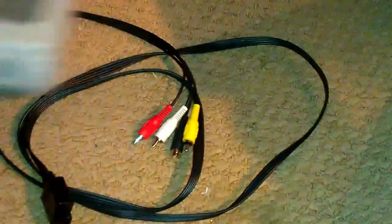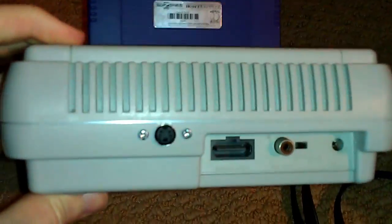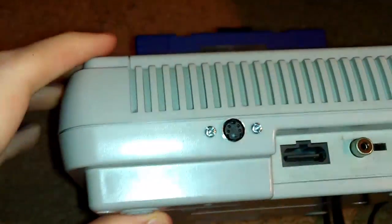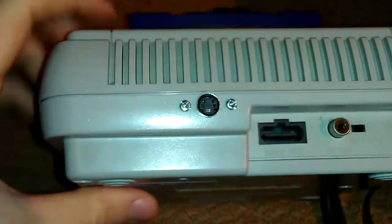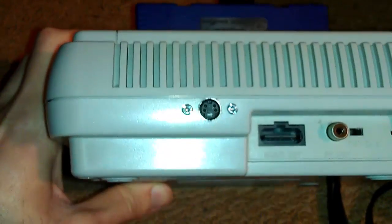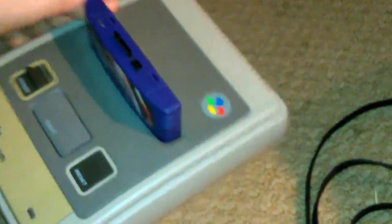So what I did was I took apart the Super Famicom and drilled out a hole to install an S-Video connector on the back of it. I'm also planning on adding two left and right audio jacks, but I haven't done that yet — I'll just use the audio from the multi-out right now. But picture quality is substantially better, more like what it should be for sure.